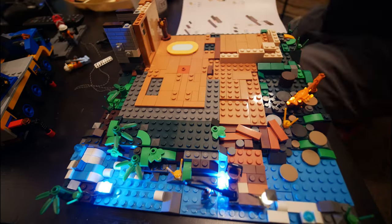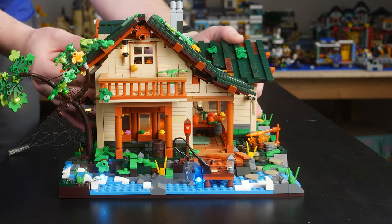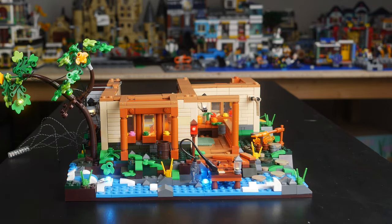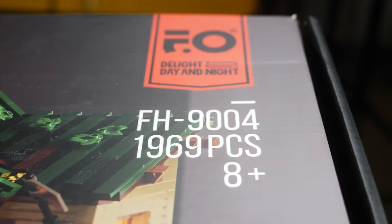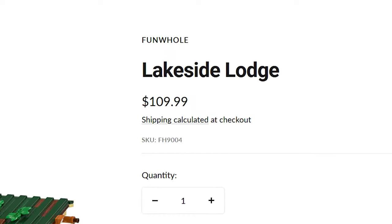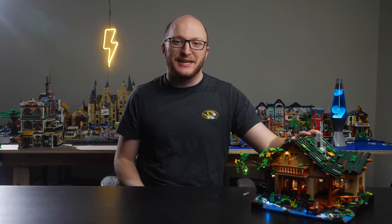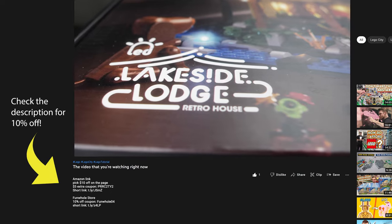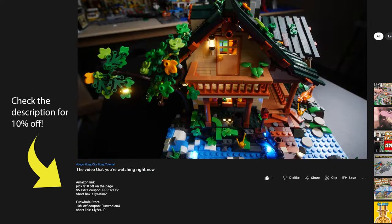Not only did it provide me hours of satisfying building entertainment, but this set — a fully modular log cabin with a level of detail that, in my opinion, rivals the creator expert modular building series from LEGO — includes not only 1,969 pieces, but also a built-in lighting kit that is absolutely beautiful. This thing clocks in at just $109 US. With all the recent news about LEGO raising its prices, you may want to take a look at some sets like this. This price is already great, but if you use the discount code and the special links in the description, you can get 10% off Funhole's website and Amazon.